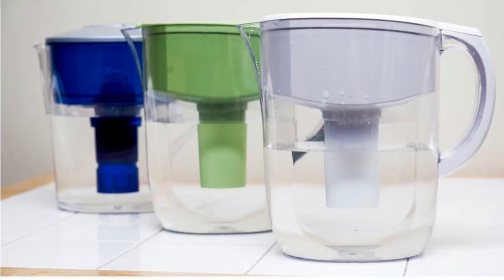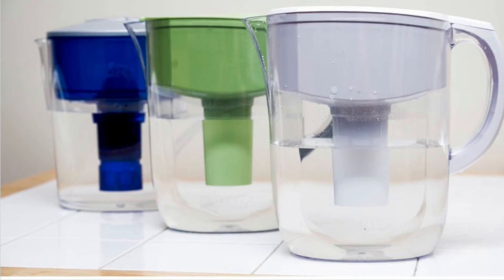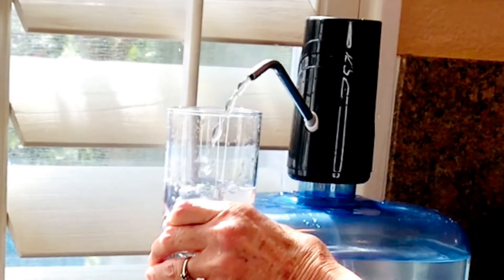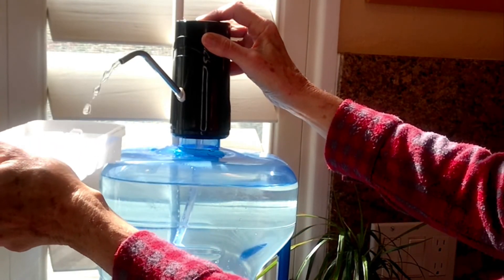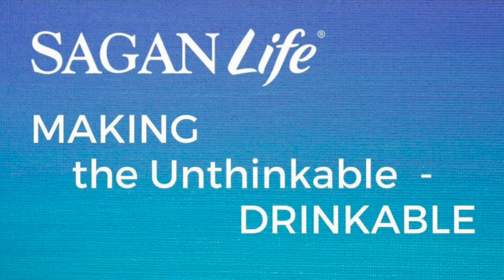Which brings me to another good point — it might be the perfect time to replace that countertop water pitcher. Unfortunately, most brands do little more than improve taste. Now you can drink, cook, and fill ice cube trays with purified water. Sorry to burst your bubble again, but those fridge filters are not taking out the waterborne toxins either. So take a minute and fill your trays with the new jug water filter system.